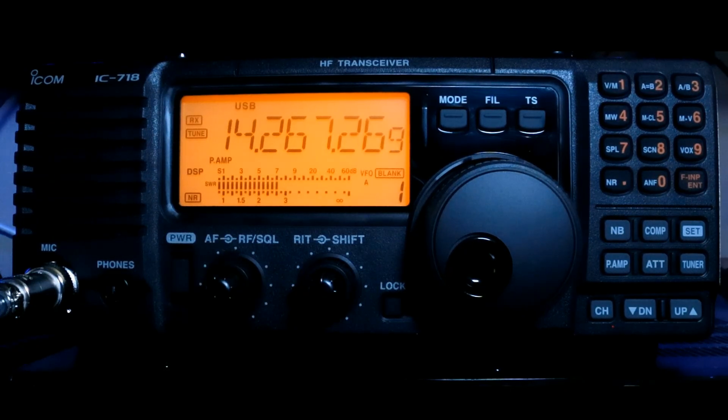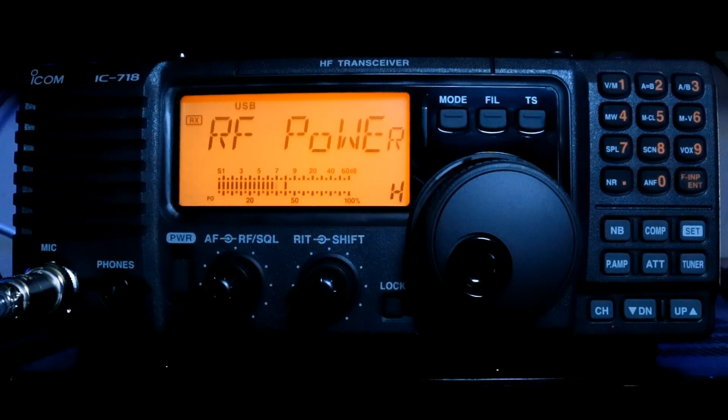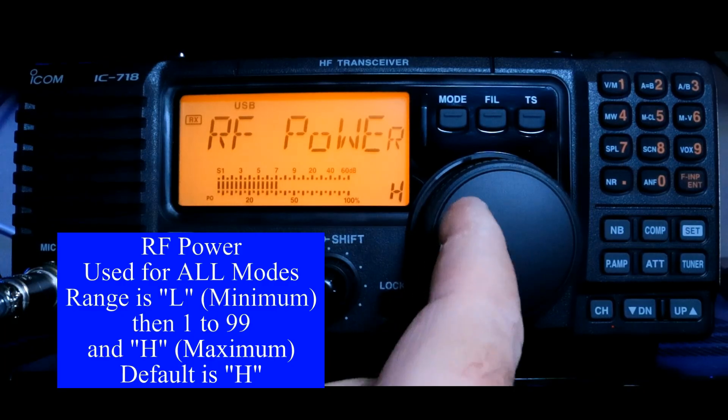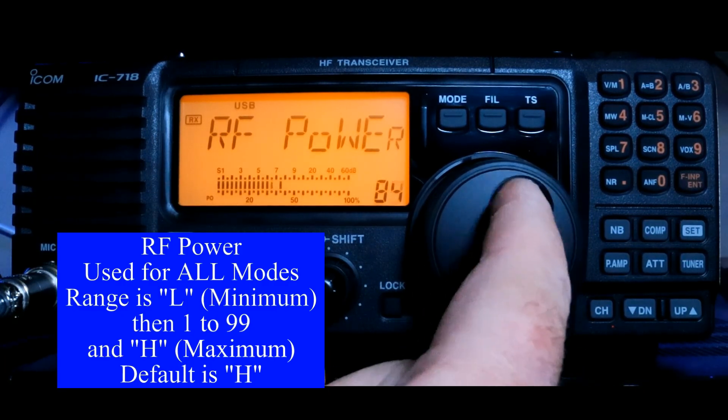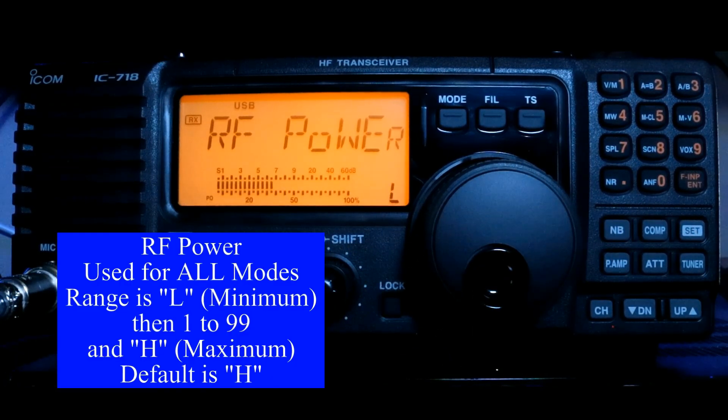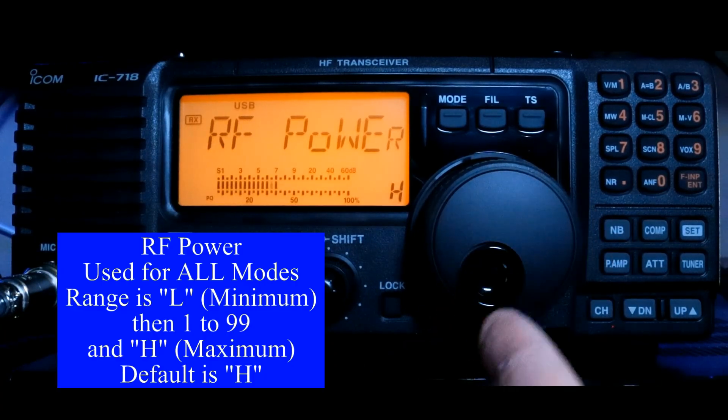We're going to take a look at our quick set mode items. To get to this, we press our Set button for one second. For the most part, while you're operating, these are things you want for a quick change or adjustment without having to dig down too deep. We start off with RF power — that's obviously your power going out. The default on RF power is high, or 100%. To change this, we turn our main dial, and this is a percentage. The minimum power is low. In single sideband, high power is 100 watts, so that's where we'll leave it.